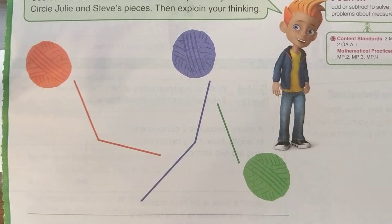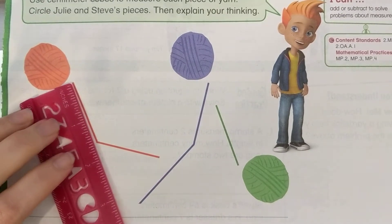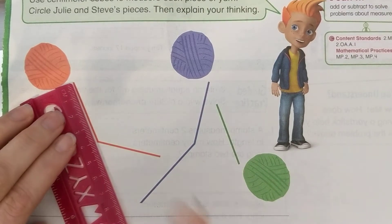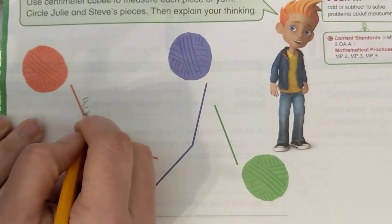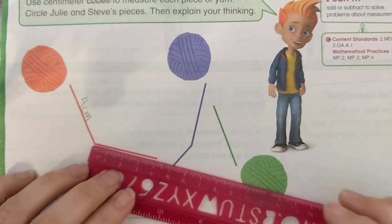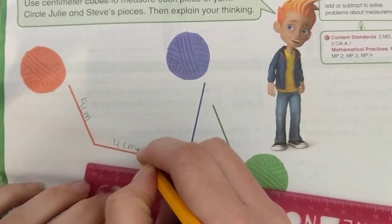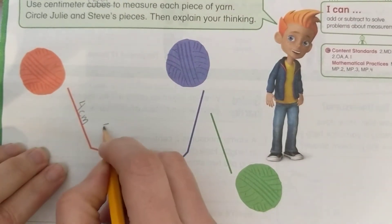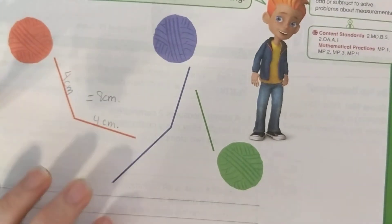Let's measure the orange string first. Line it up — make sure you're on the centimeter side. Starting at the zero, it goes up to four centimeters. This other piece also starts at zero and goes up to four centimeters. So the orange string was 4 centimeters plus 4 centimeters, which equals 8 centimeters. Now let's measure the purple string.